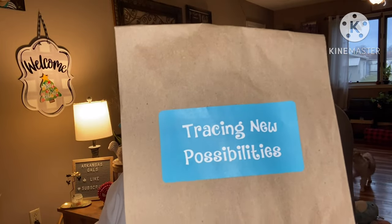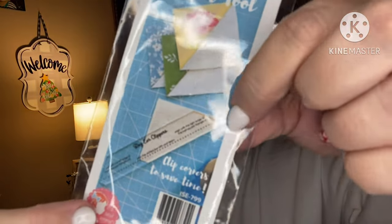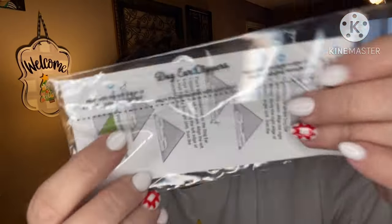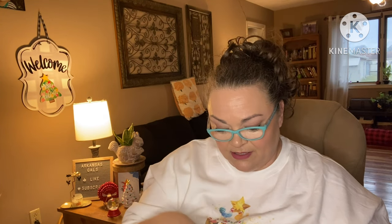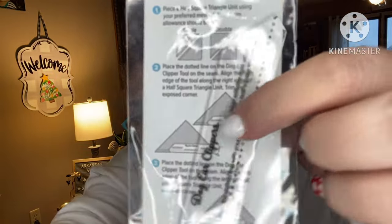Next: 'Tracing New Possibilities.' This is a dog ear clipper tool — clip corners to save time, cut your little dog ears off. There it is — dog ear clipper. Isn't it cute? You put the dotted line on your stitch and then snip off those dog ears. You do it before you flip and press.